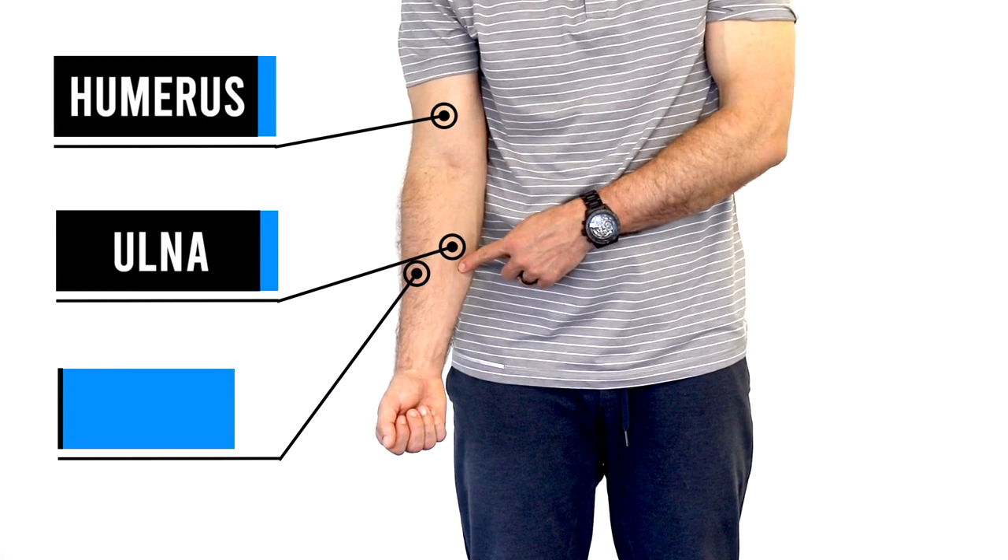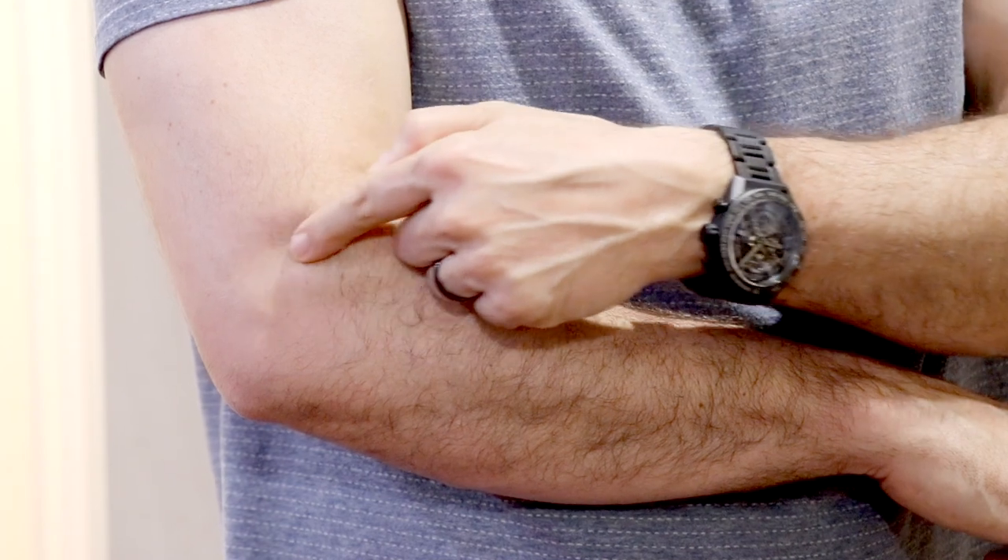The elbow joint is comprised of three bones: the humerus, the ulna, and the radius. The common extensor tendon on the outside of the elbow, where the muscles attach to the bone, is often the site of complaint.